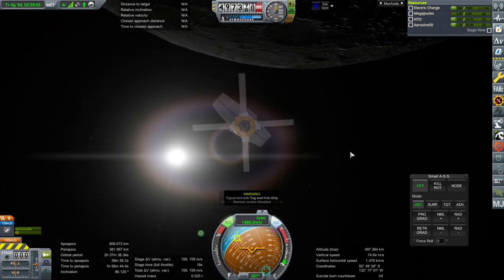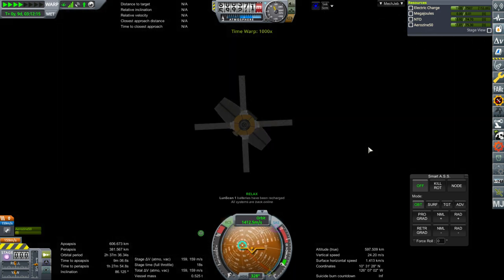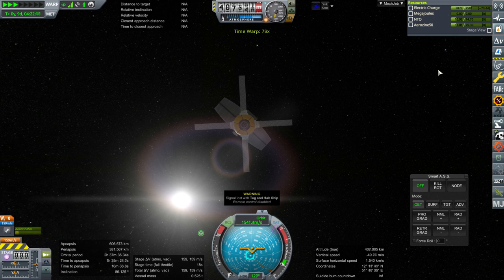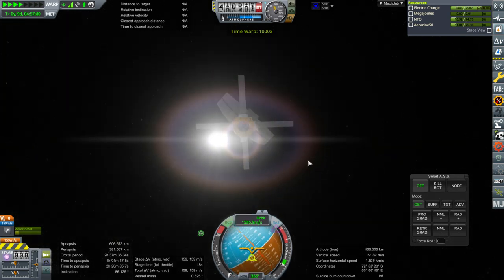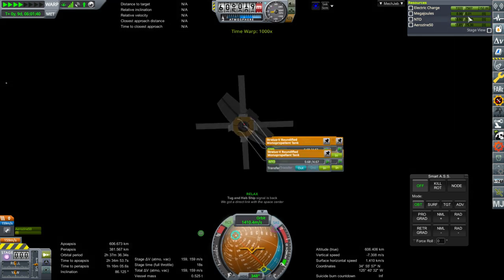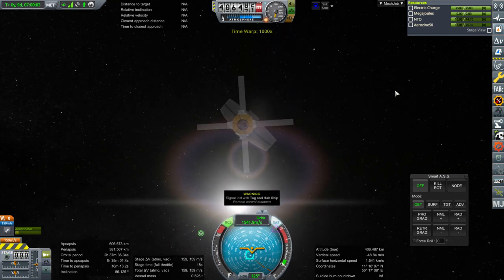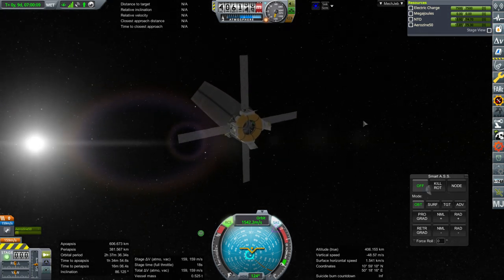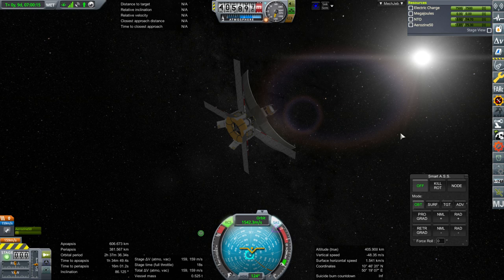The problem is somehow we depleted electric charge even though we tested out the fact that it shouldn't. There's signal loss of the tug and hab ship — that's our main ship. Oh, that's a signal though, not electric charge. LoonScan1 is back. So the point is that we need to turn off the warning about the signal for that ship. This should never lose electric charge to any substantial degree — even on the nighttime side, it loses only a trivial amount, a few hundred electric charge. For some reason the electric charge is being drawn in a way that it ought not to be, given our orientation.